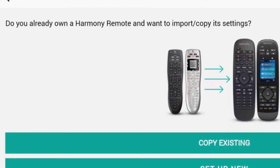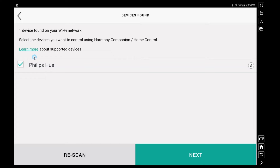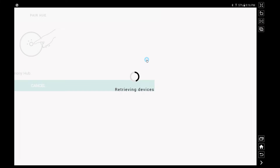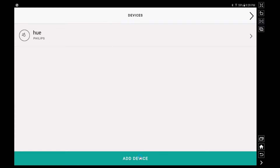If you already have a Harmony remote, you can import or copy its settings, which would make the setup process a lot easier. Since I'm doing a demo, we're going to set up a new one. The hub searches your Wi-Fi network very quickly and locates whatever devices it can control right away. For me, it found the Philips Hue bridge and lights in my home, and you can add that to the control just by hitting next. To pair the Hue bridge, all you need to do is tap the button on top of your Hue bridge when prompted, and it will pair with your Logitech Hub.